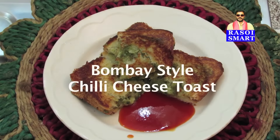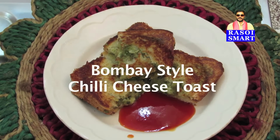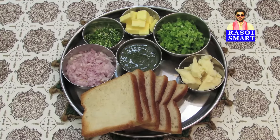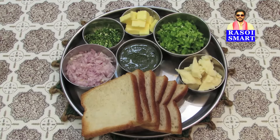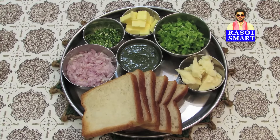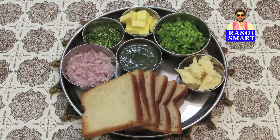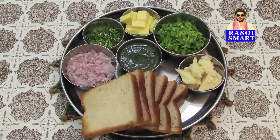How to make Bombay Style Chilli Cheese Toast. To make Bombay Style Chilli Cheese Toast, you will need, from the top clockwise: Butter, Chopped Capsicum, Processed Cheese, Bread Slices, Chopped Onion, and Chopped Green Chillies, and Mint or Pudina Chutney.